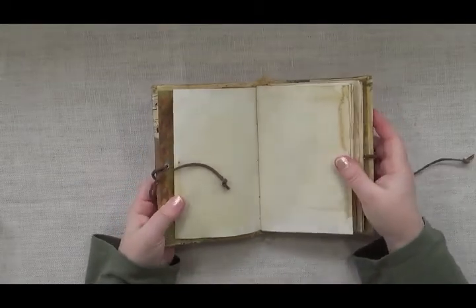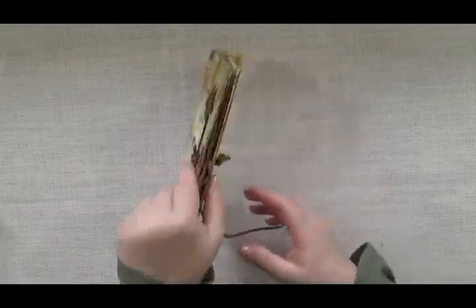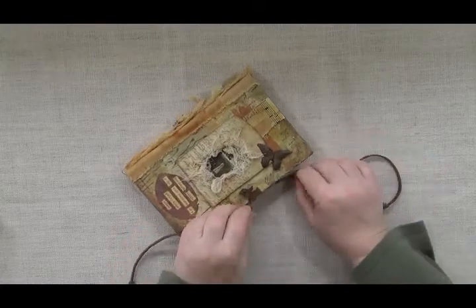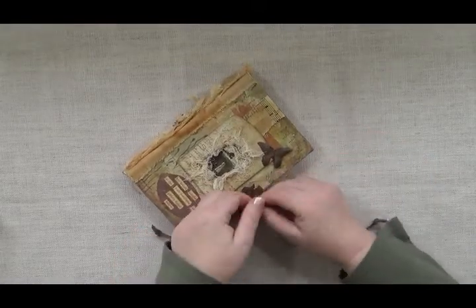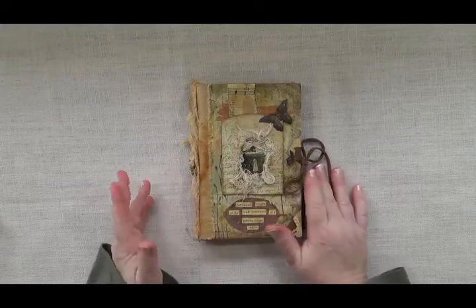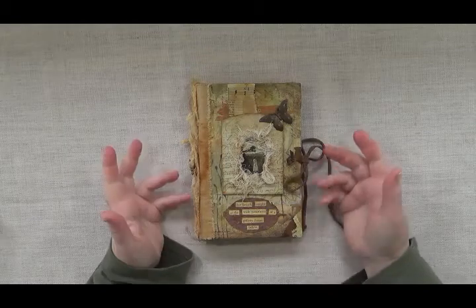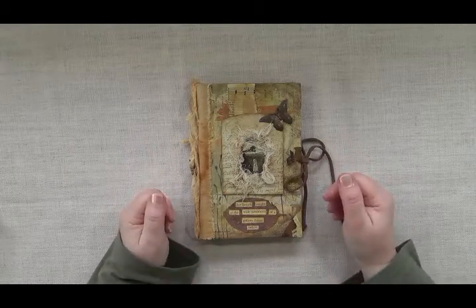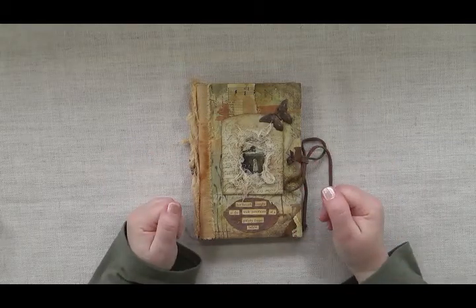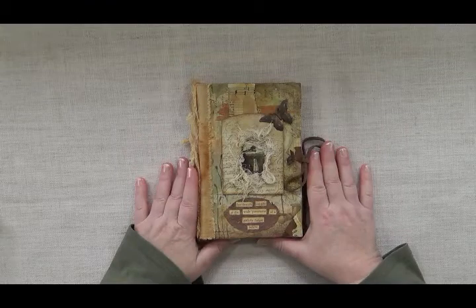I'm doing flip-throughs of several things I've finished lately. I mentioned in a previous video that I wasn't sure whether to list these or keep my Etsy shop on vacation — I'm still undecided. I thought it would be fun to go ahead and show the projects and have the flip-throughs ready so I can link them when I do list these.